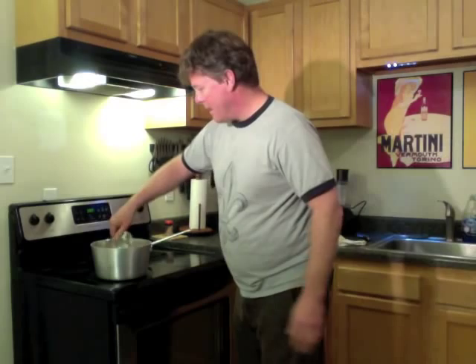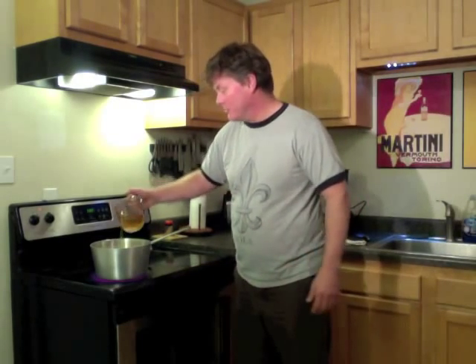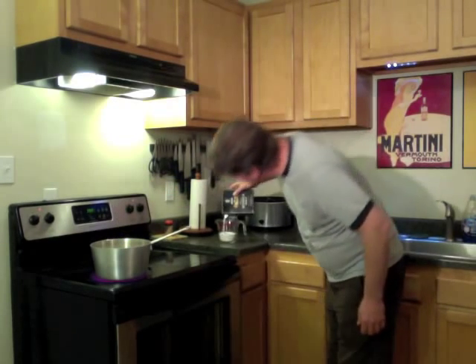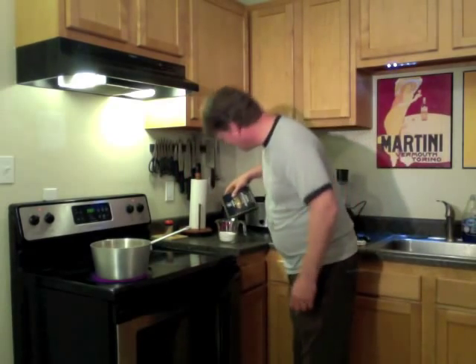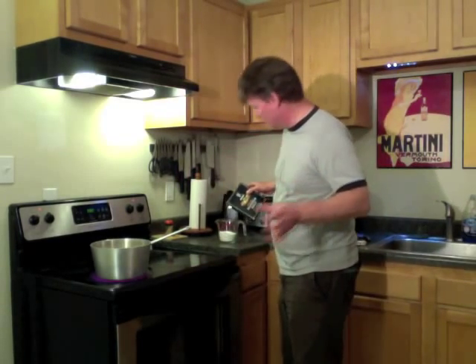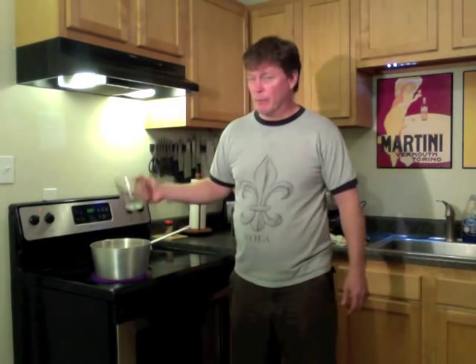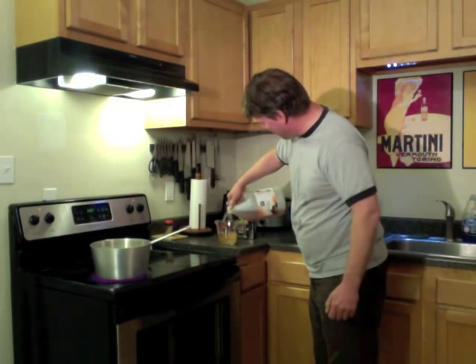I'm going to use 8 cups of water. You'll see me using a measuring cup, which I friggin' never do. And I'm going to do a cup of — wait, it's not sugar, it's salt. God almighty. Don't use sugar in your pickles. I guess you could be making sweet pickles, but it's pretty important to get the proportions right. And a cup and a half of apple cider vinegar.